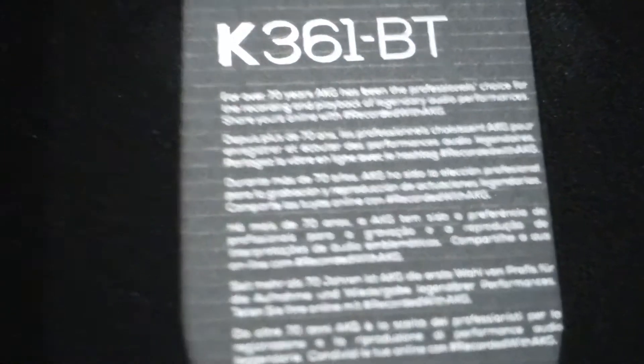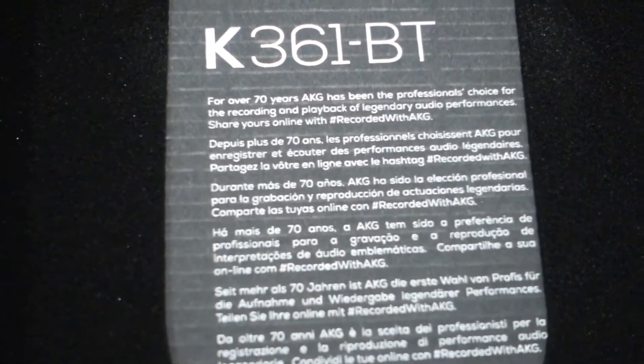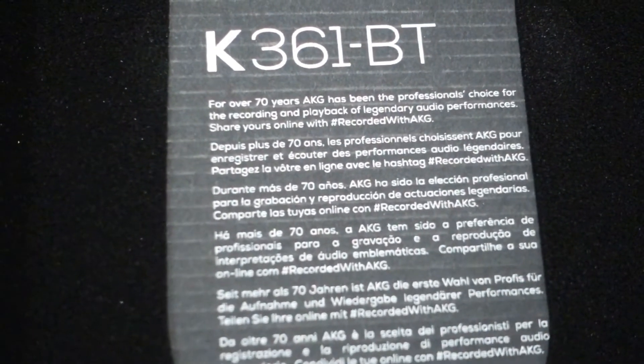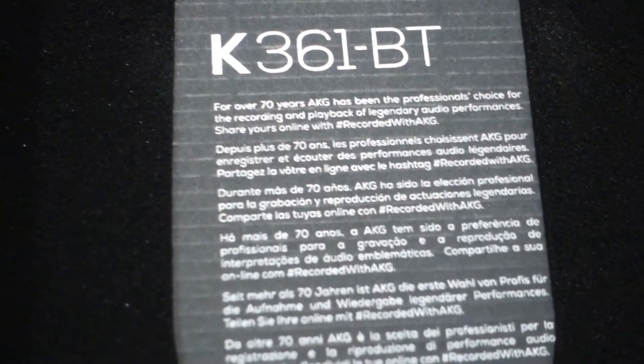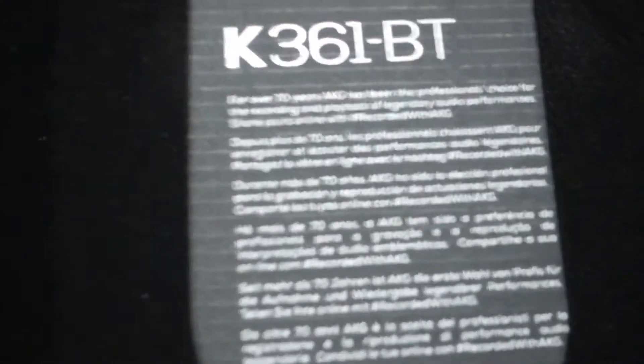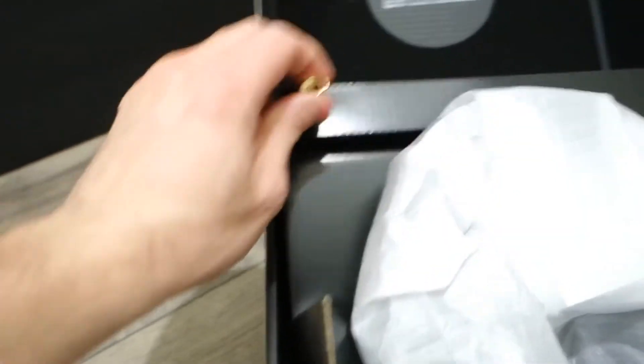Right here I'm actually gonna read the statement they have on the box. It says: 'For over 70 years, AKG has been the professional choice for recording and playback. Legendary audio performance — share your online recording experience with AKG.'